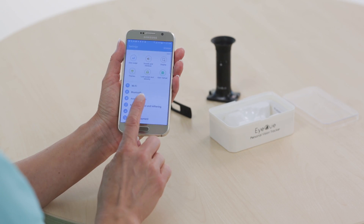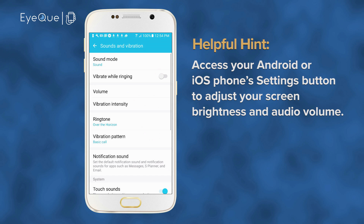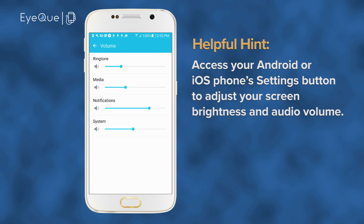Before you launch the MyIQ app, it's important to check that your smartphone's screen brightness is set to maximum, and the audio controls are turned up to a comfortable listening level.